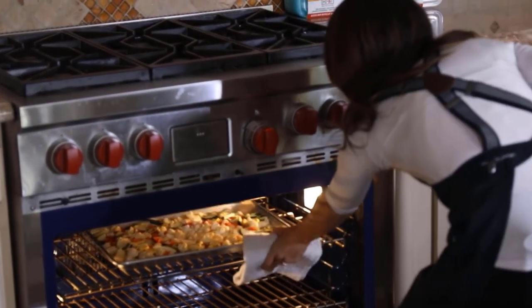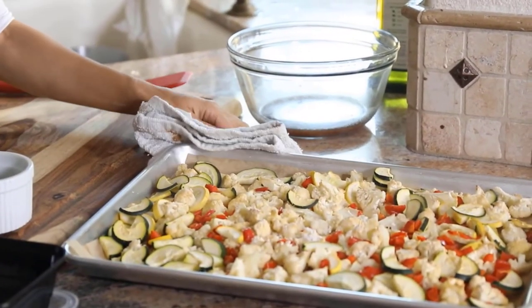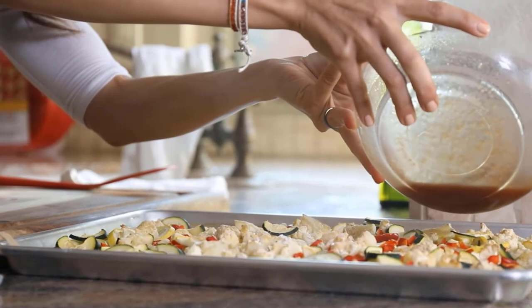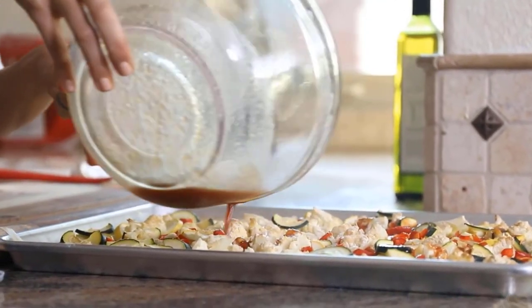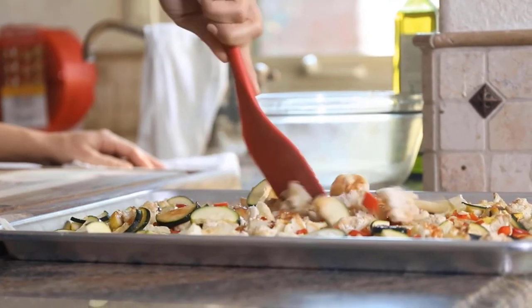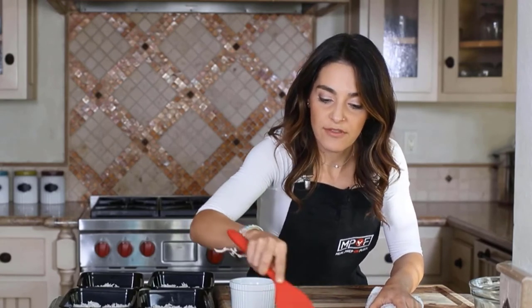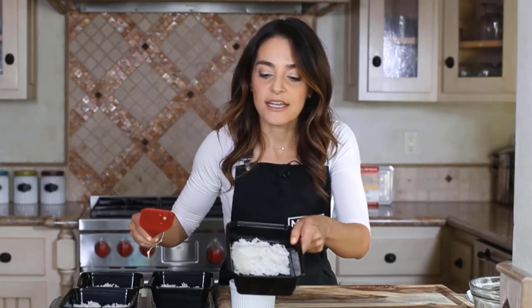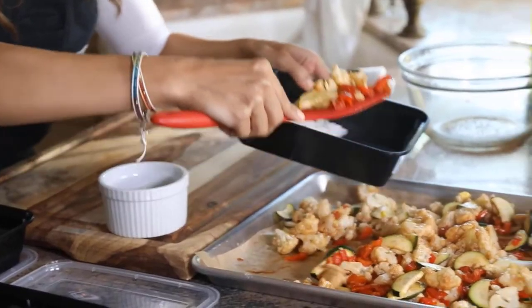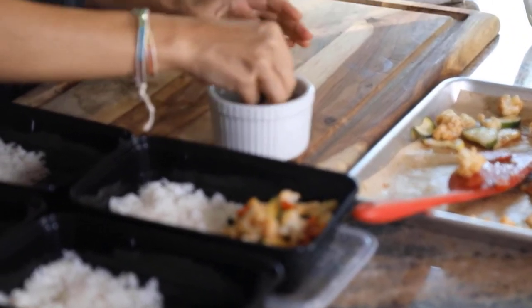The cauliflower is done — I'm going to grab it from the oven. Now I want to coat everything with the sauce, so I'm just going to pour the sauce evenly all over the veggies and give it a mix with the spatula to make sure everything is evenly coated. I'm going to portion this out into four servings. I have my rice already in my meal prep containers, so I'm adding the cauliflower bites to the other side of the container and garnishing each with a little bit of green onion.